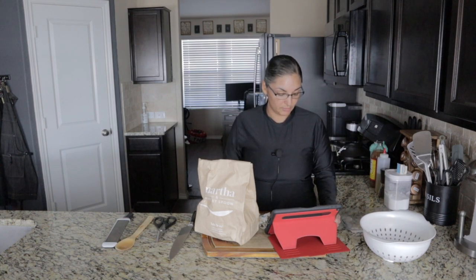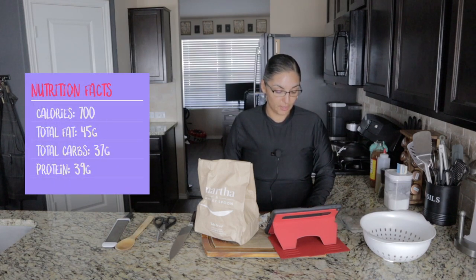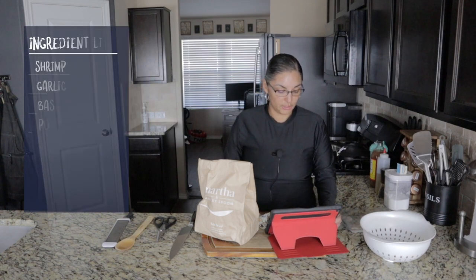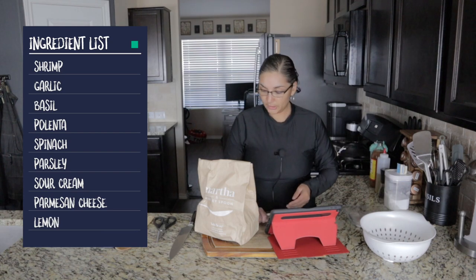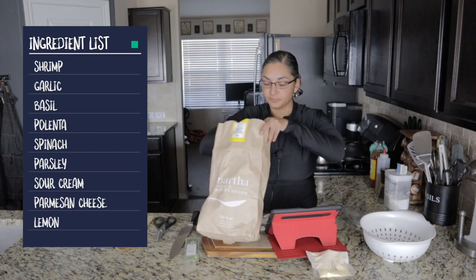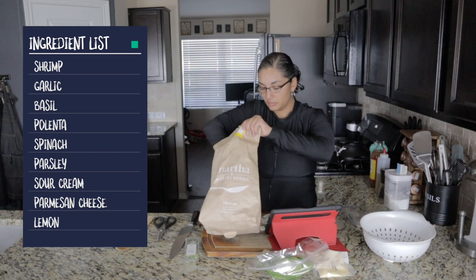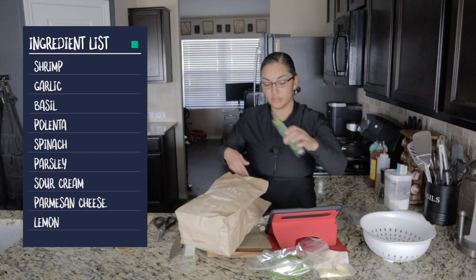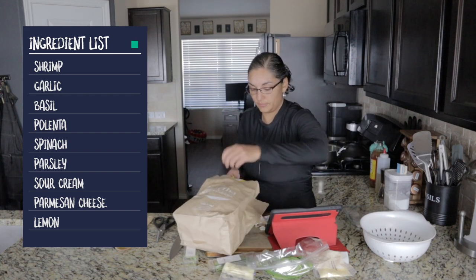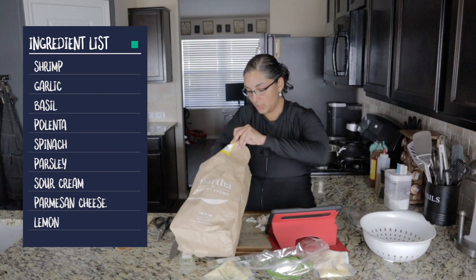Let's get into the nutrition facts. We've got 700 calories per serving, 39 grams of protein, 45 grams total fat, 37 grams total carbs. For the ingredients we have shrimp, garlic, basil, polenta, spinach, parsley, sour cream, parmesan cheese, more parmesan, and a lemon.